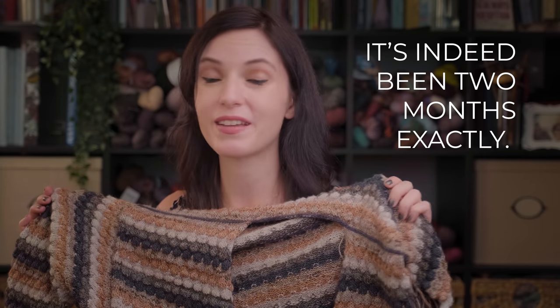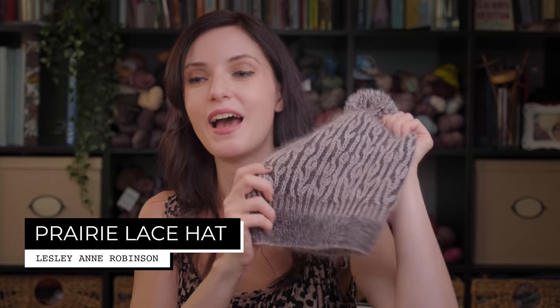That is where I am with the bubble cardi. I feel like it's been forever and a day since I cast this on — I think we're coming up on about a month now. This pattern is taking quite some time to finish, which is why I've been itching to cast on something else. I've just finished knitting the Prairie Lace hat by Leslie Ann Robinson. Thank you so much to everybody for all your lovely comments regarding this hat — I love it and cannot wait for the weather to get cooler so I can wear it.